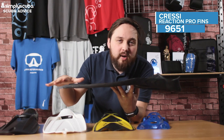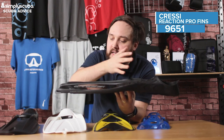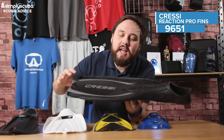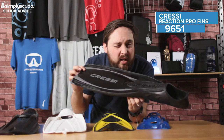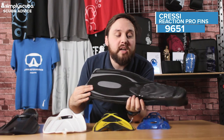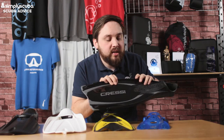It's fairly flat as well, so it's going to pack down quite easily, and you get a decent size. It's not too big because it's got these rails that help with tracking, so the fin doesn't shudder from side to side as you move through the water. Very effective at its price point — it's a really nice fin. It's the Cressi Reaction.